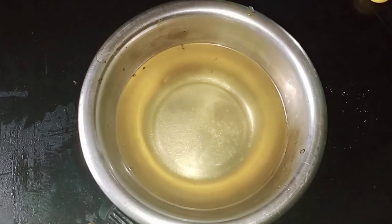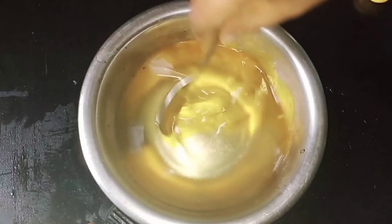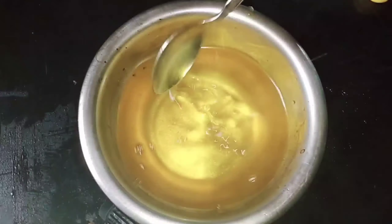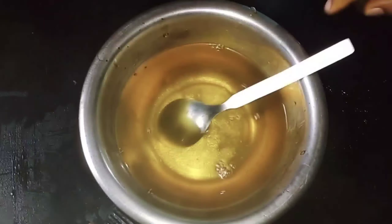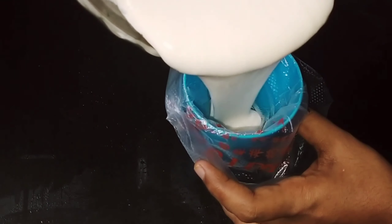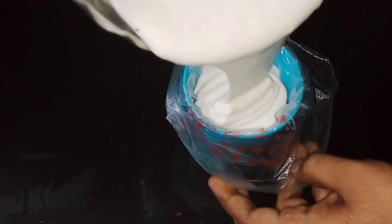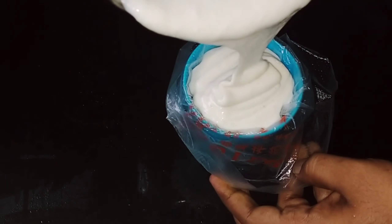Turn the pan and add a little powder. Add the batter to the panjassar in the pan.